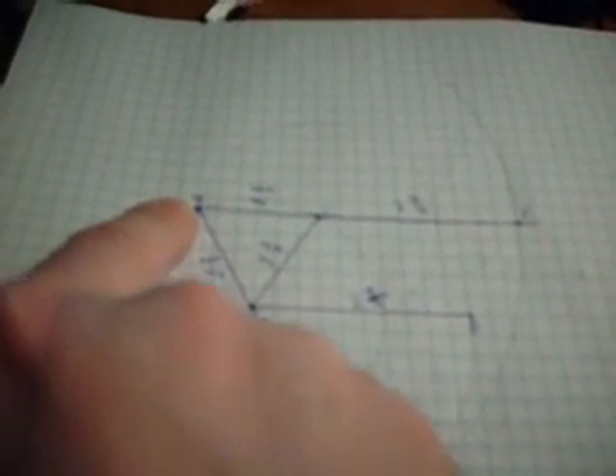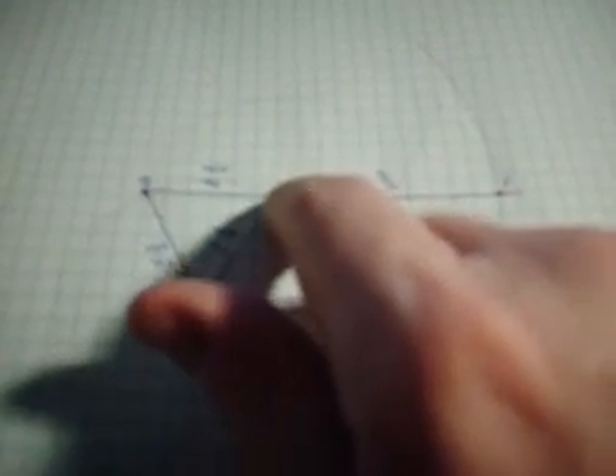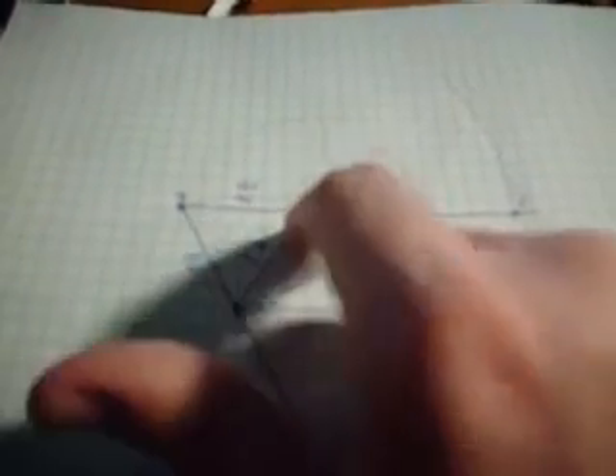We extended the equilateral triangle from point D all the way down to point E. The length of AC was one and a half inches, and because this was an equilateral triangle the length of AD was one and a half inches and the length of CD was one and a half inches. So each one of the sides of triangle ADC was one and a half inches in length.